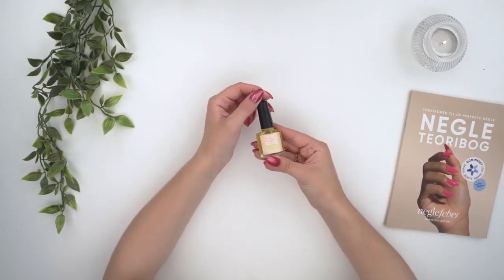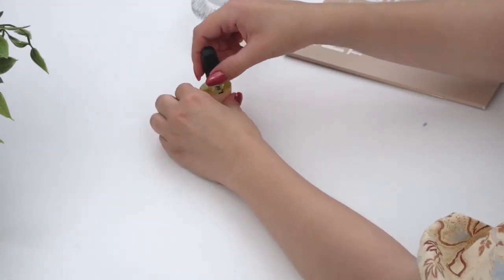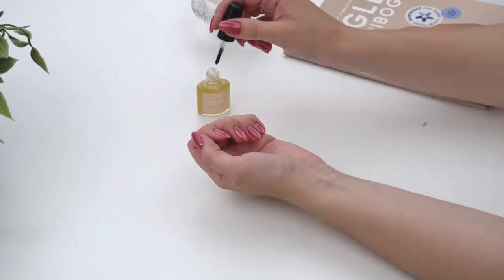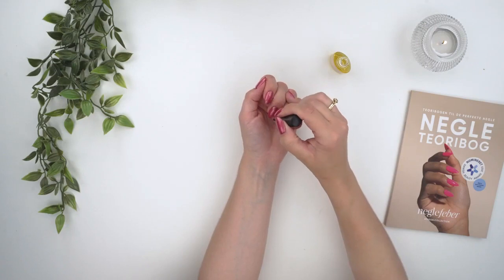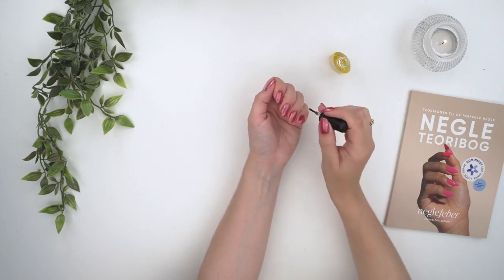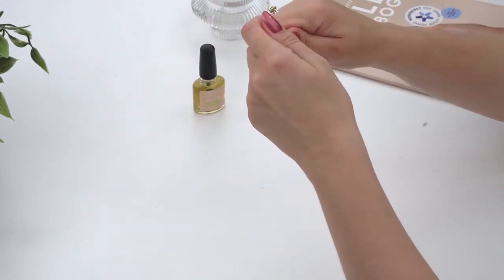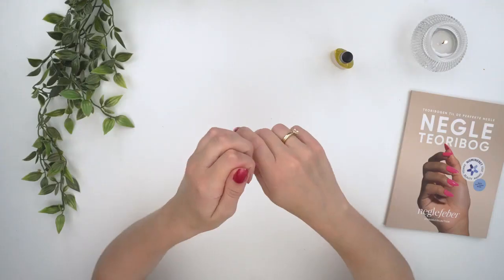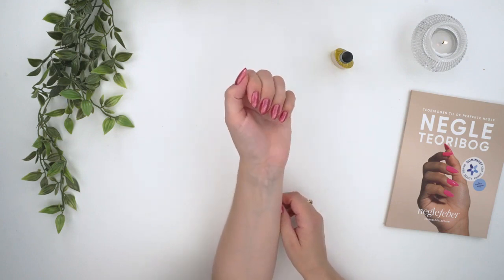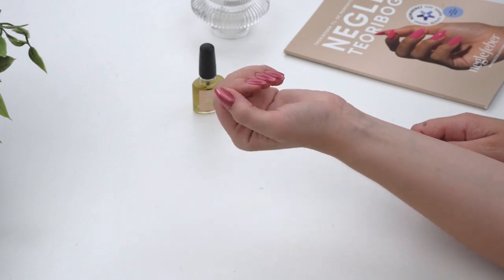Finish your nail treatment by washing your hands and applying nail oil. Nail oil is super important for durability because any nail will break or split if it's too dry. Think of the nail like a branch — if a branch is completely dry, it'll snap easily, but if it's well moistened, it will simply bend rather than break. The same goes for nails, so it's always important to use nail oil regularly. You're done with your nails now — great job! Remember, if you experience any challenges or have questions, you're always welcome to reach out to us for advice and guidance.